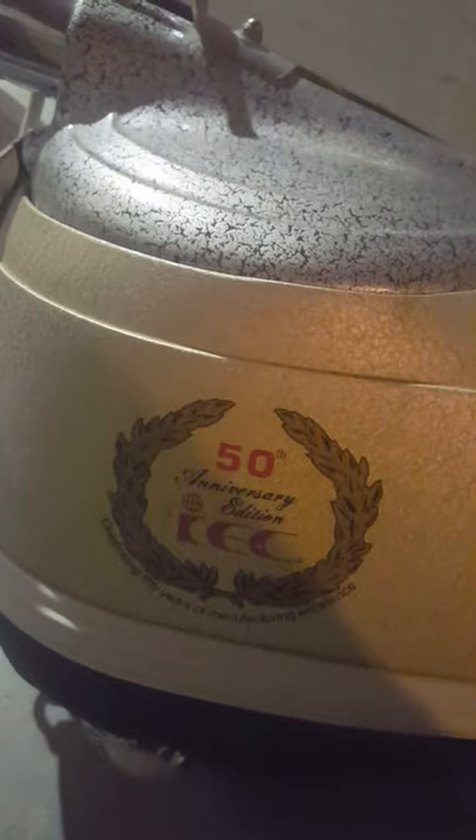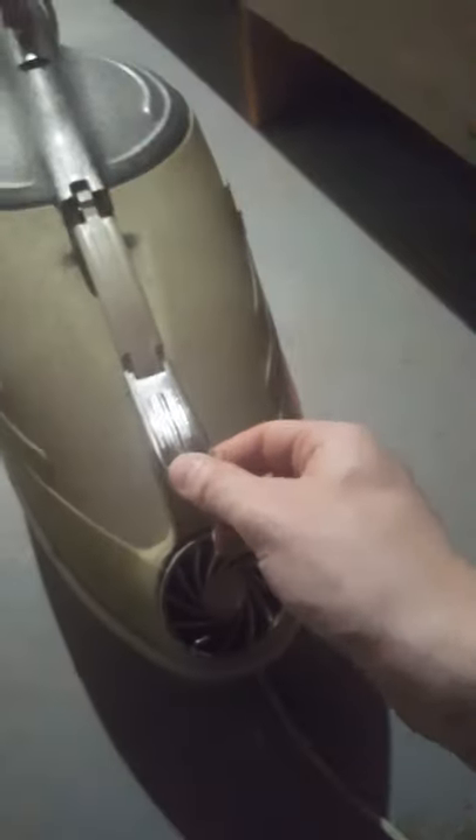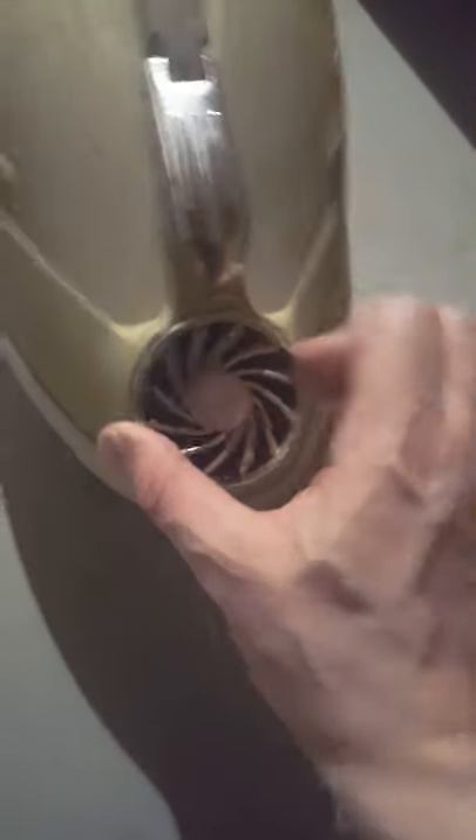Here's a shot of the decal. Let's look at the rating plate underneath.